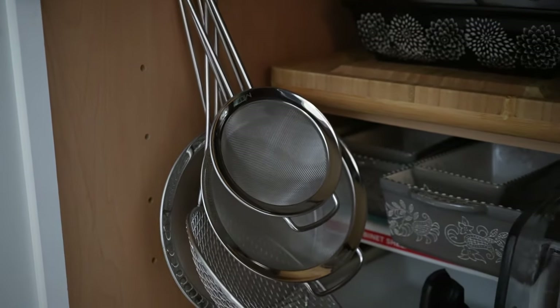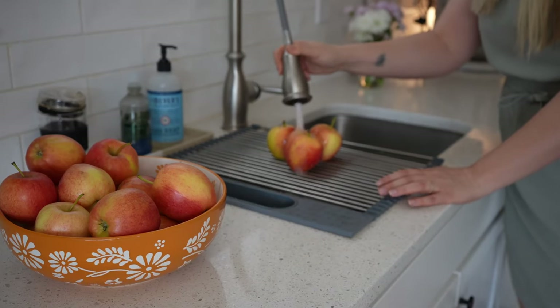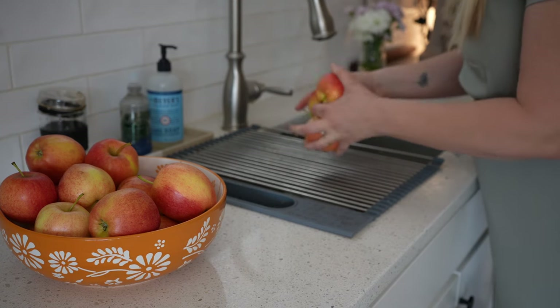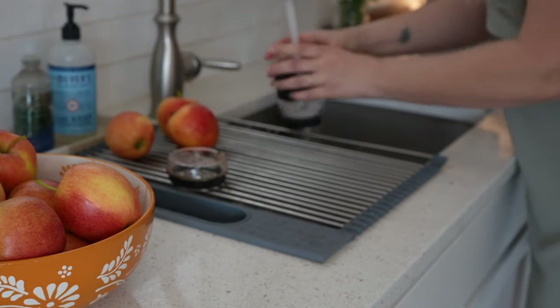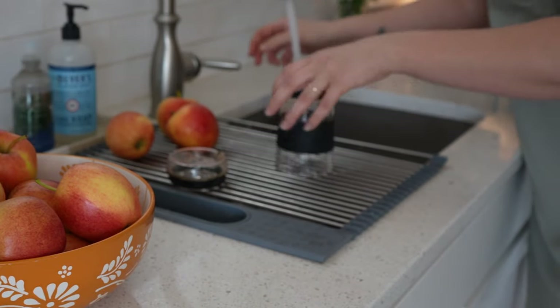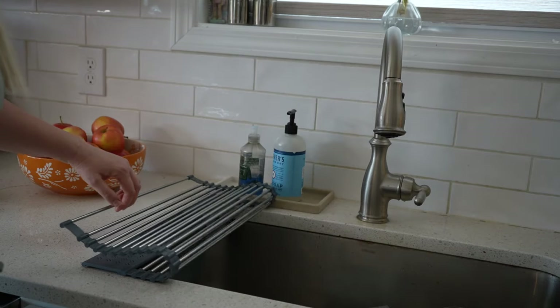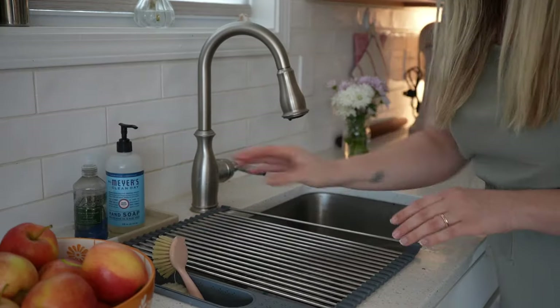I also have a few things for my kitchen that aren't necessarily for cooking but make things a lot easier. One is this over-the-sink drying rack — you can rinse food on it, wash dishes and put them there to dry, and it really extends your countertop space. I set things on it all the time when I don't have room on my counter, and if you need to move it you can just roll it out of the way. Mine also has a little pocket for sponges.